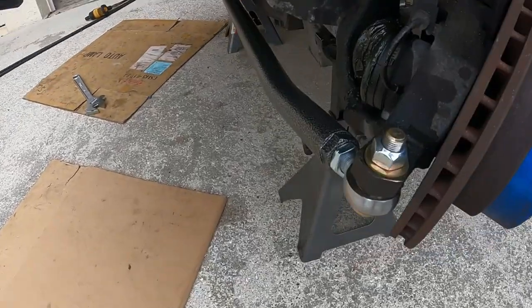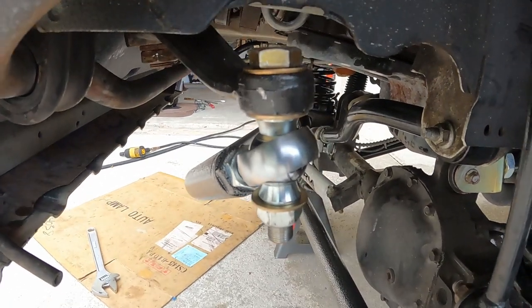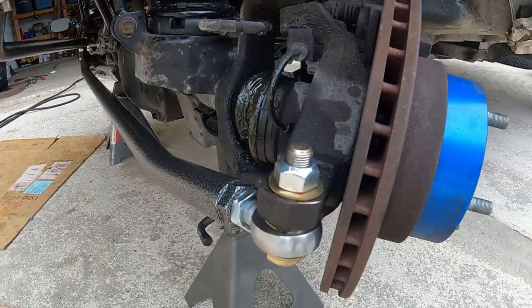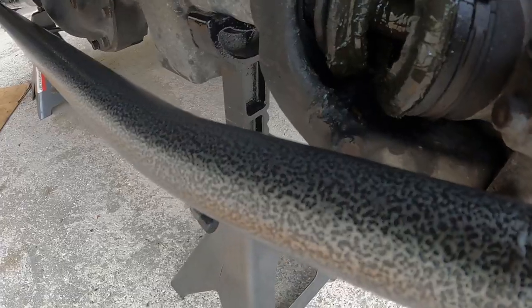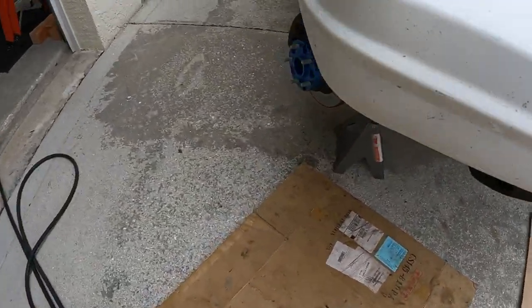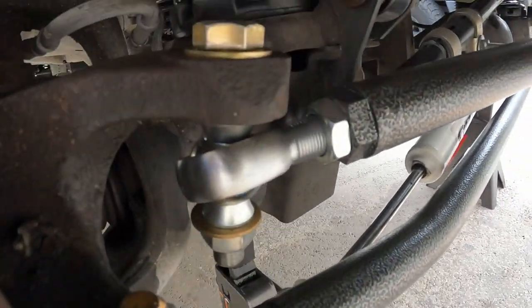Alright guys, we got the new tie rod and new drag link in. You can see the hardware and stuff provided by Trail Forge — much nicer than what we had previously. It's big grade 8 heavy hardware, nice hemi joints on the ends, and the powder coating on the parts looks great. Same thing on this side — very nice machined hardware, very very nice.